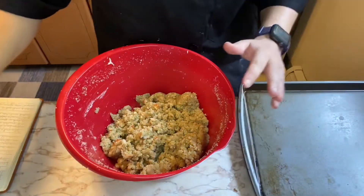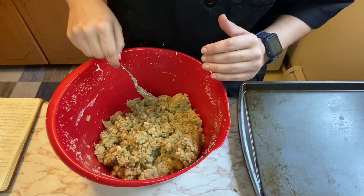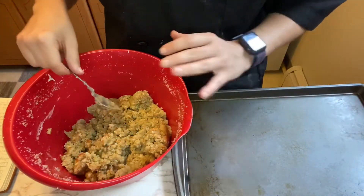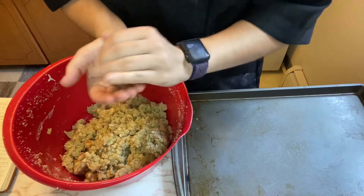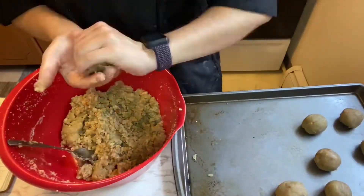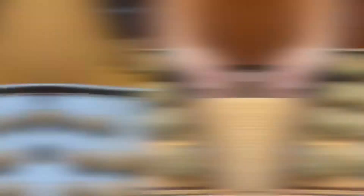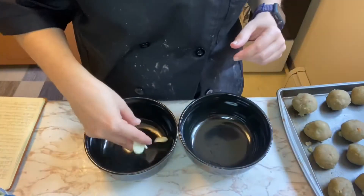The recipe says to use a small cookie scoop, but I don't have one, so I'm just gonna scoop out a portion of cake, roll it into a ball, and keep doing this process until I have about 20 or so balls.